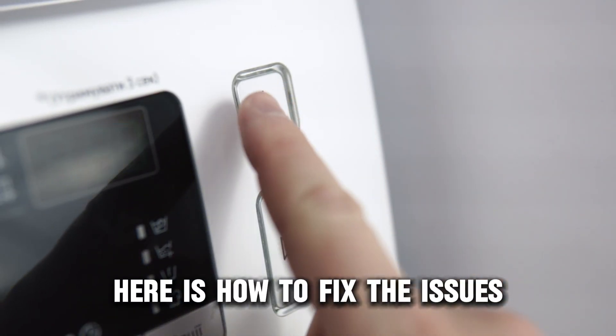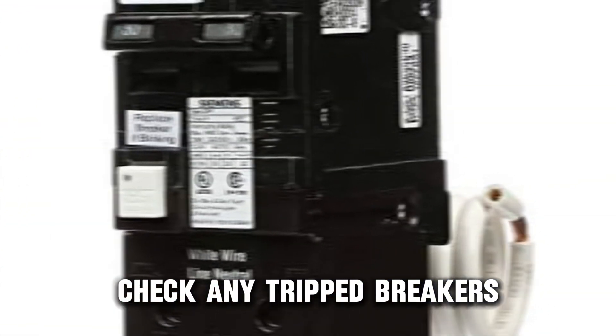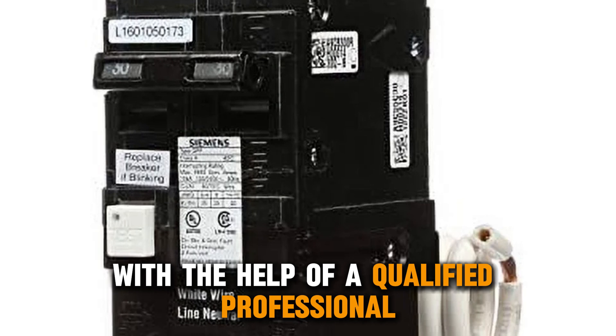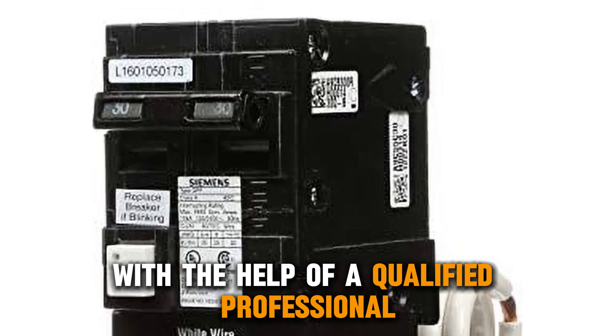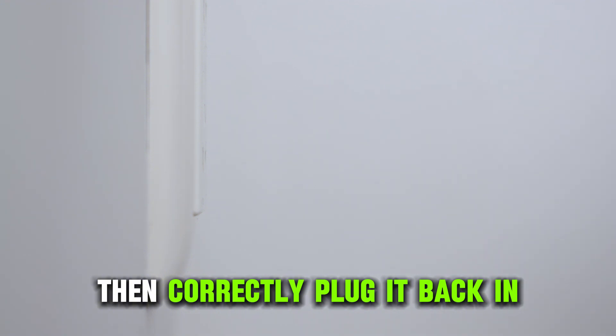Here is how to fix the issues. Check on the power supply connection. Check any tripped breakers and replace them with the help of a qualified professional. Unplug your washer from the power source, then correctly plug it back in.